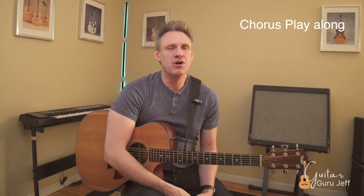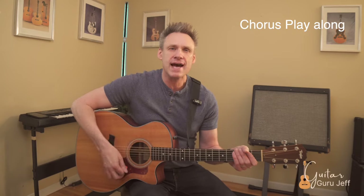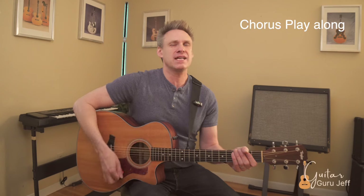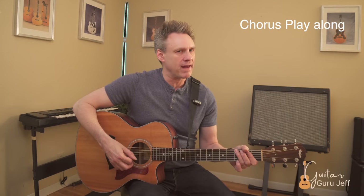Let's dive right into the chorus. The strum pattern is going to be the same as the verse — down, down, down, up, down, down, down, up. Alright, here we go — same strum pattern, line by line. First line.